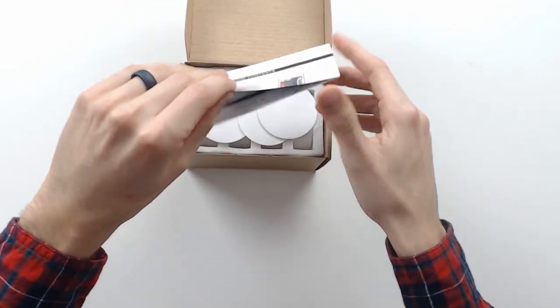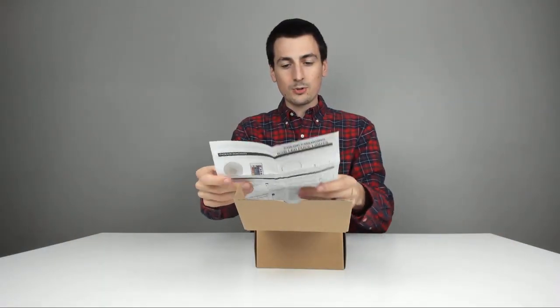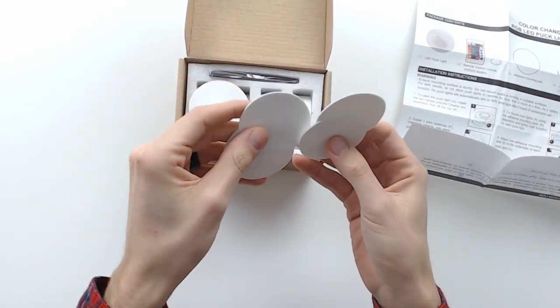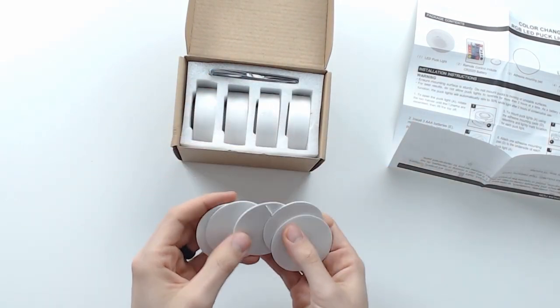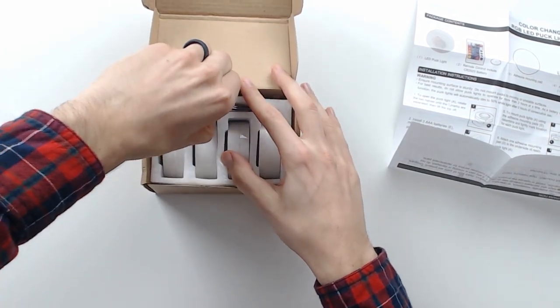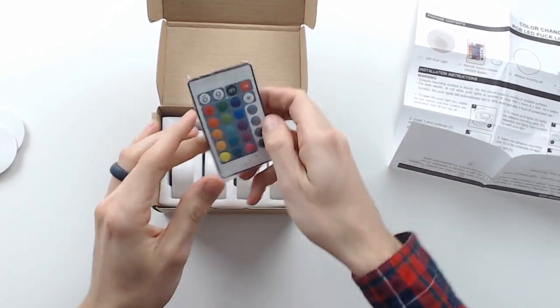Now we'll just open it up. First thing we see are the package contents. The back shows some troubleshooting info. We've got one, two, three, four, five sticky backs — so that's nice, giving you one extra in case you mess one up or need to move a light.